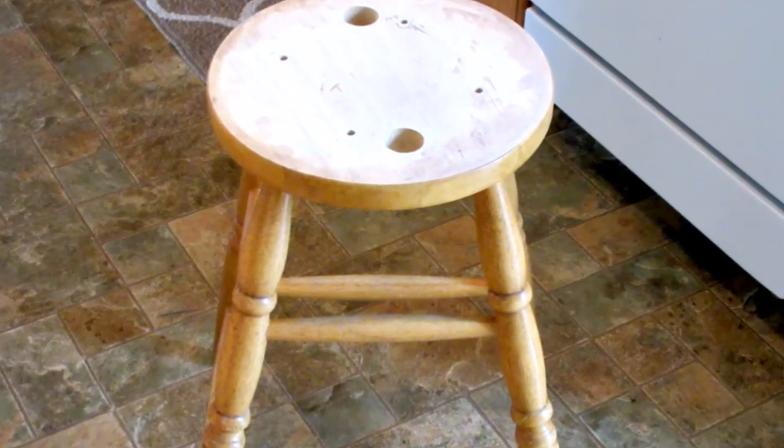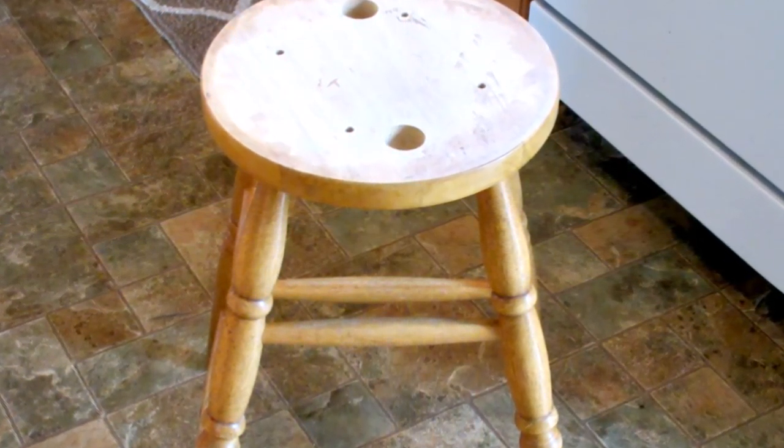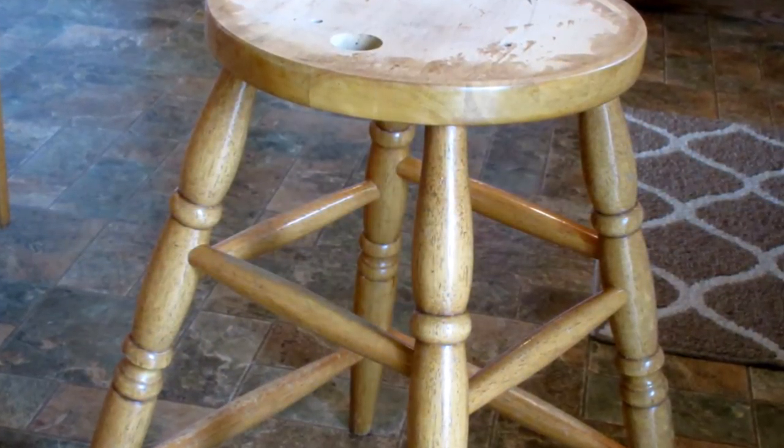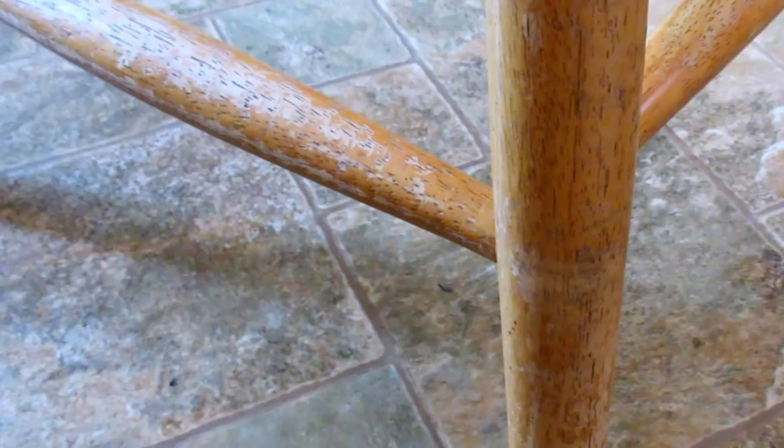When I first purchased this stool it had an old country style chair attached to the top that no longer suited my style. I decided that I wanted to give it that matte black slightly distressed Pottery Barn look that I love, to coordinate with my great-grandmother's hutch that I gave a makeover this past summer.